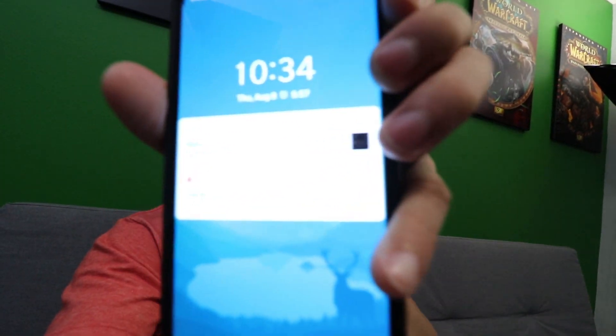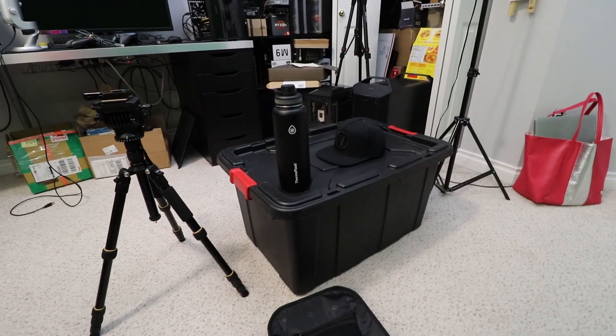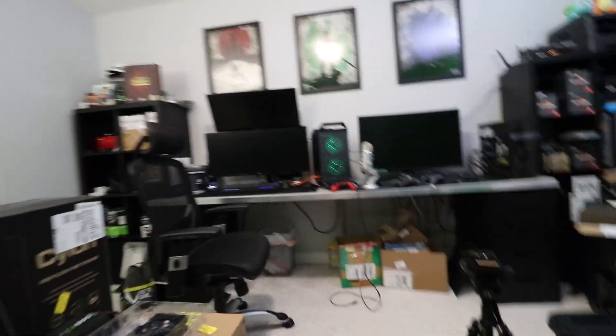Right now it is about 10:30 and I haven't really packed yet. All my stuff is still there and I got my tub ready to go, but I need to pack up my computer monitor and stuff. But before we do that, I need to build this computer and I have all the parts laying right here.